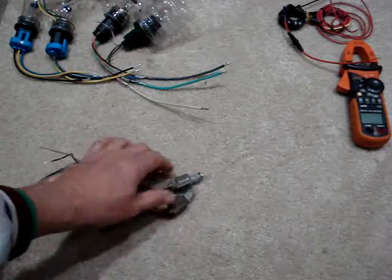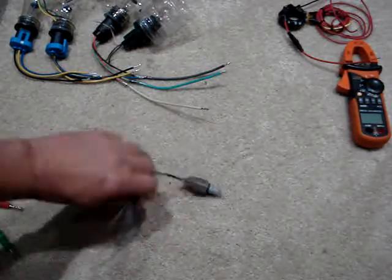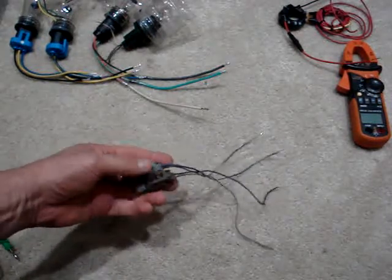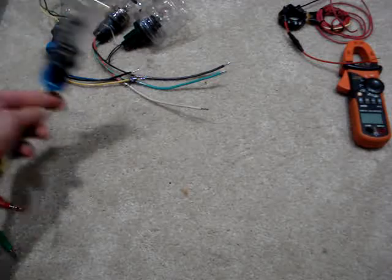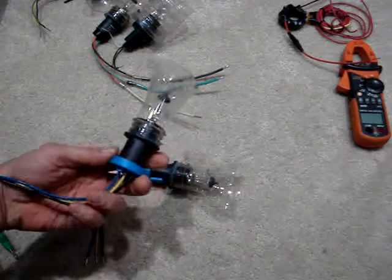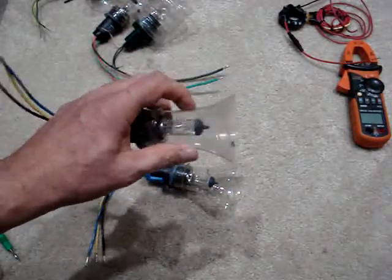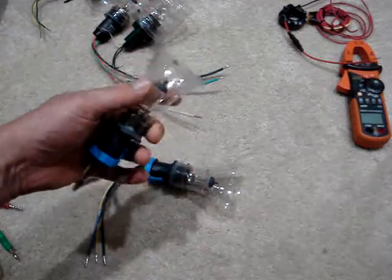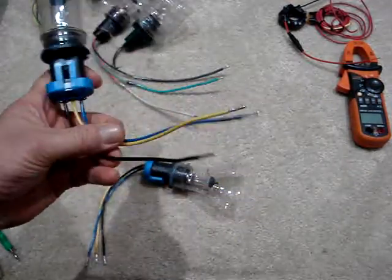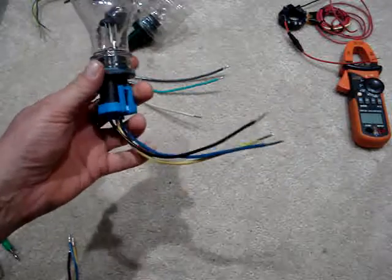Go to the junkyard and get yourself some marker lights. These are little 0.2 amp marker lights. Tin the ends with solder, and you can use alligator clips to do all kinds of load testing for low amperage draw circuits. And then we can bump it up — these are headlight 55-65 watt bulbs. All I've done is used hot glue, and these are drink-bottle plastic guards so that this thing gets hot and you won't burn your flesh when you pick them up. You can see the ends are tinned, and you can use these for serious high amperage draw load testing.